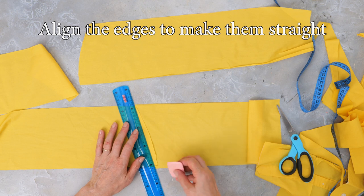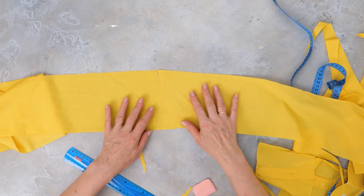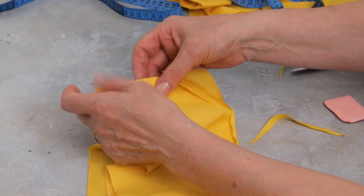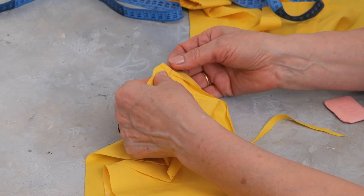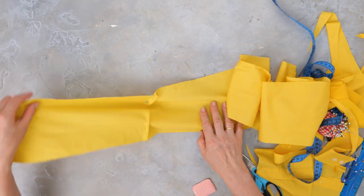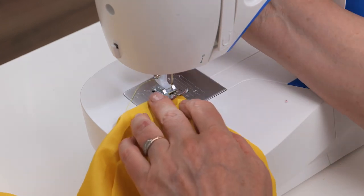Now align the edges to make them straight and mark with fabric chalk, then cut where you marked. Attach all of the fabric pieces together using pins, then back to the machine to sew.